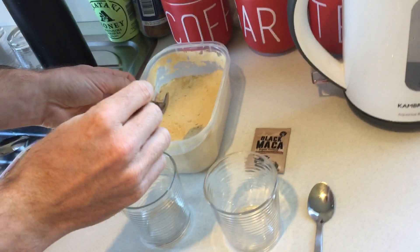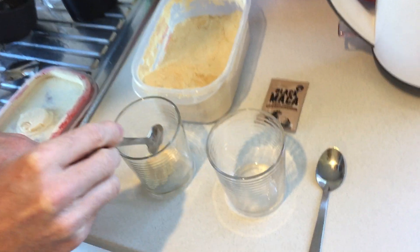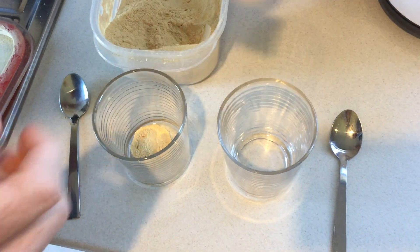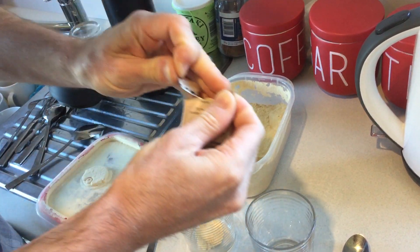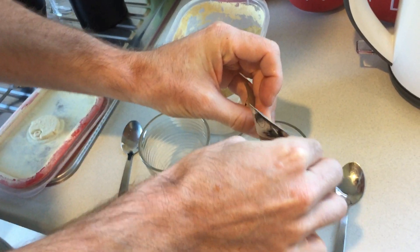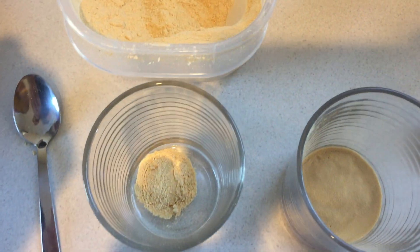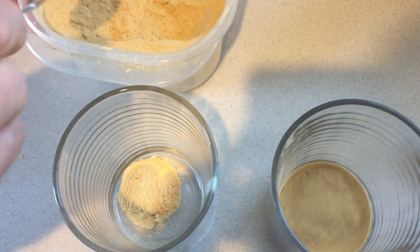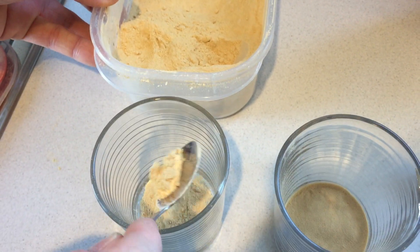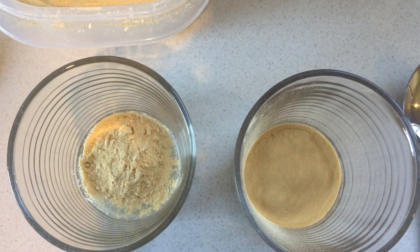We're going to demonstrate the difference between our yellow gelatinized and our black atomized maca. So we're going to take about a half a teaspoon, and you can see we'll put it in the cup versus our black atomized. You can see the difference in powder — it's a very fine texture versus more of a lumpy texture. Also the color is slightly different; the atomized is a darker brown.